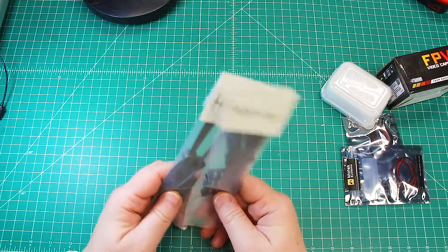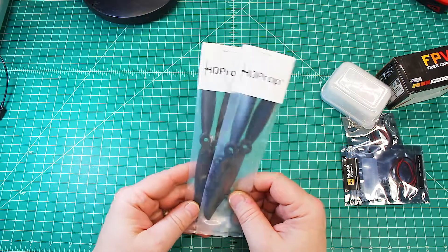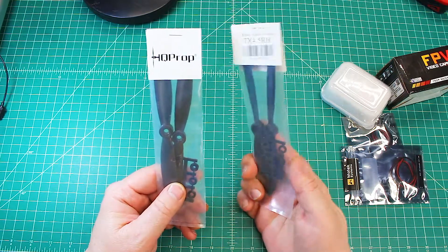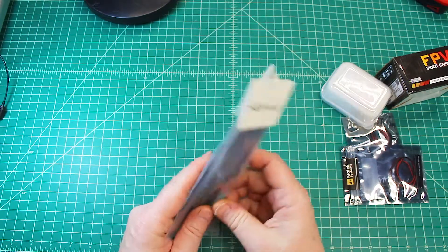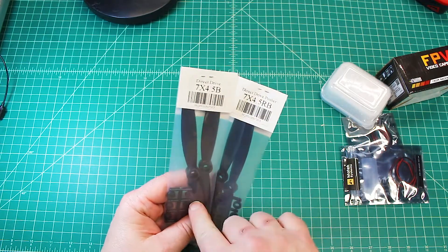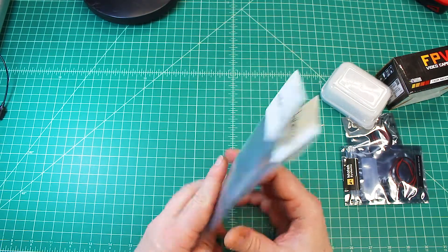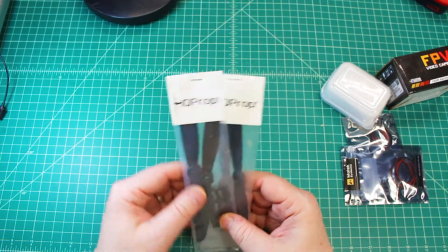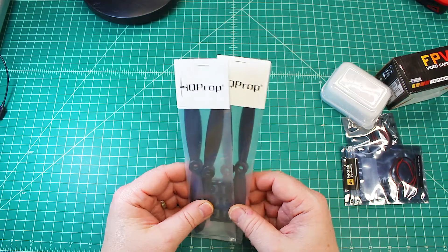As far as props, there's not a lot of choice out there in seven-inch, but HQ makes a pretty decent prop that is not made for what they call slow flyers. These are a composite of carbon and nylon. They come in pusher and also just direct — your standard kind you'd use in a regular airplane — and then also reversed. There's not a lot of choice in seven-inch, but Serge has flown this Hyperlite frame with these props and they work really well.